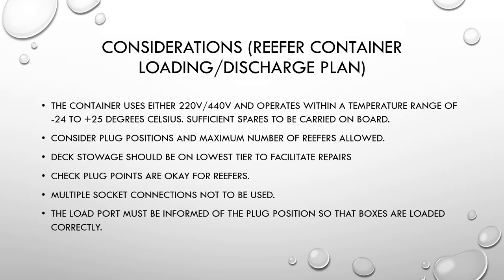For reefer containers, some additional considerations apply. A reefer container normally uses either a 220V or 440V plug point and operates within a temperature range of about minus 24 to plus 25 degrees Celsius. Make sure sufficient spares are carried on board so that if there is any malfunctioning they can be repaired. Consider the plug positions and the maximum number of reefers allowed at certain bays or cargo holds, as sometimes shore personnel may overlook the number of plug points available.